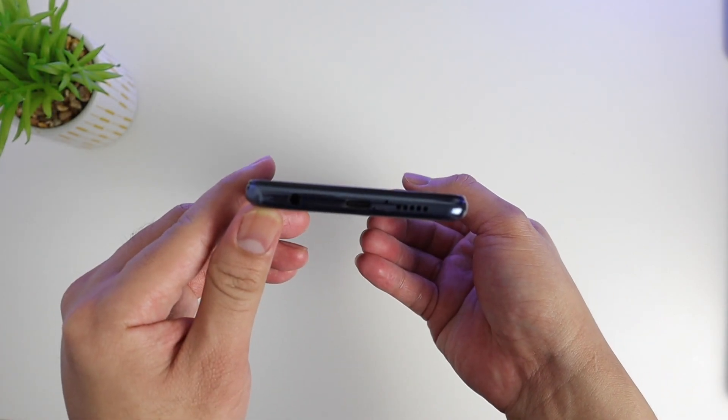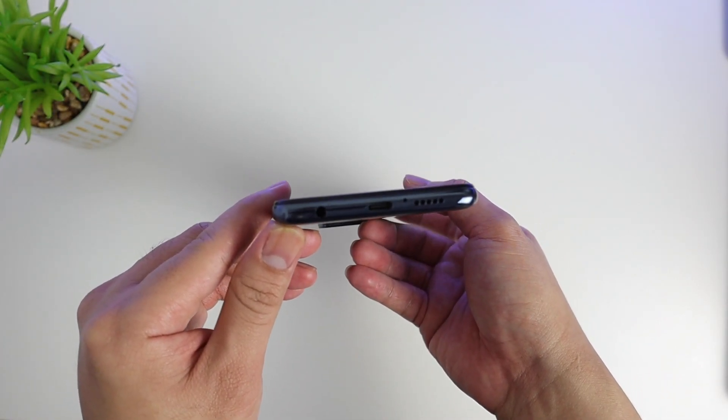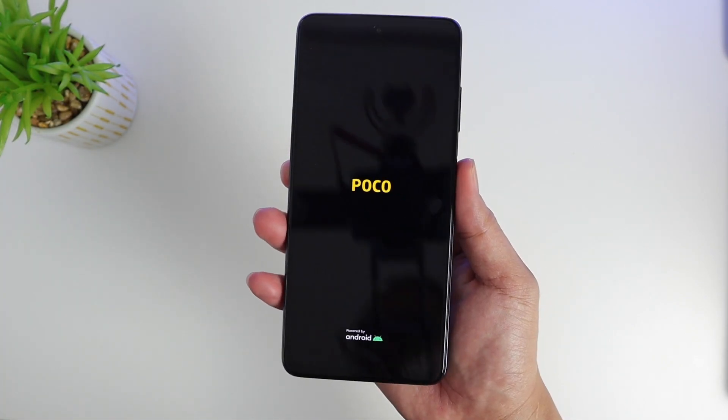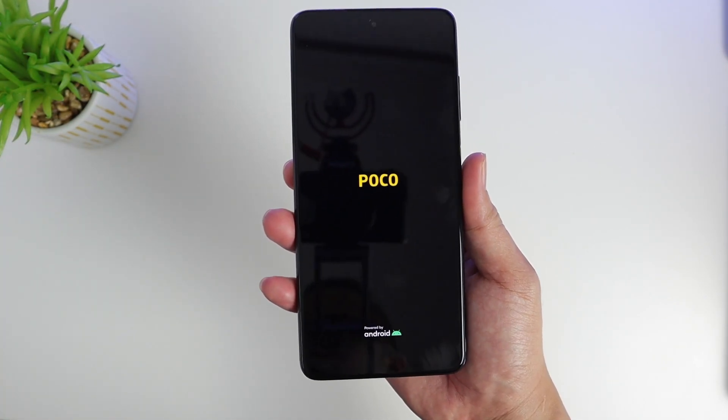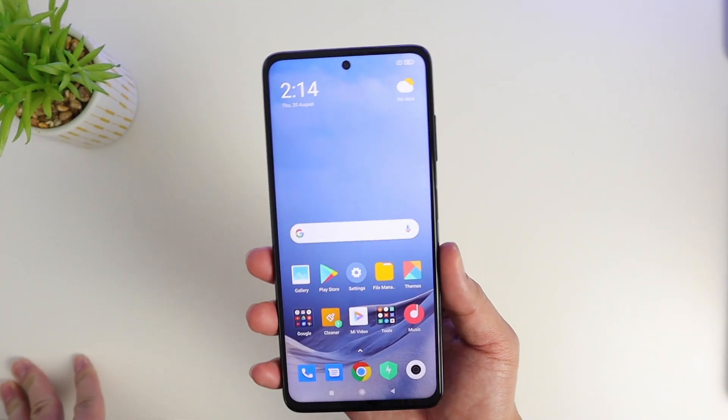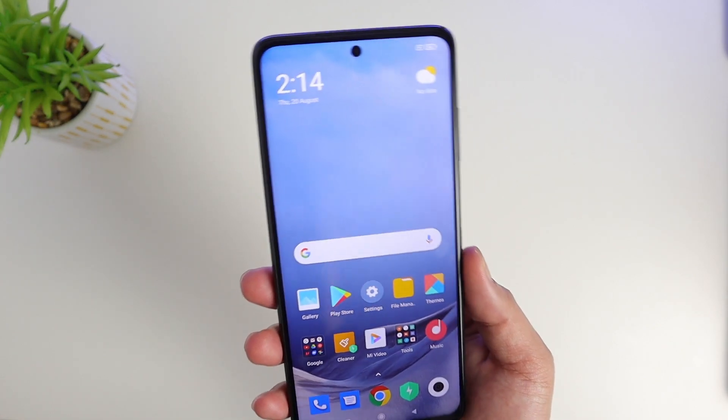From the top you'll see the IR blaster — so it still has that — and the top microphone. At the bottom we have the Type-C charging port, a microphone, the speaker, and also the 3.5mm headphone jack.